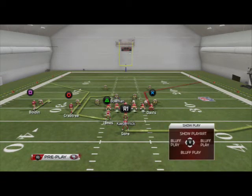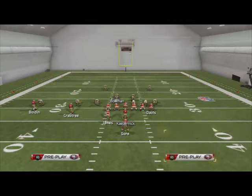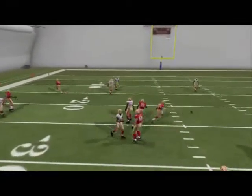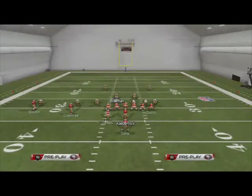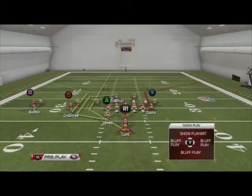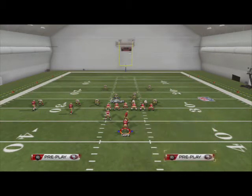My L1 audible is a smash quarter. I put Bolden on a smoke screen and Gore on a streak, and I run the smash concept - that's all I do. My first read is Michael James. You've got to work on the timing a little bit on that route. Let me see if I can show you - I want to get Gore on a streak to the right side, but I'll just put him on a block and release pattern.